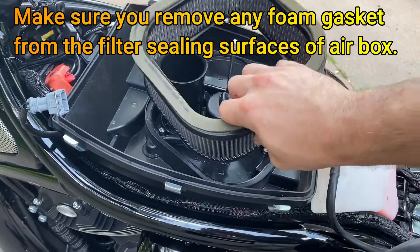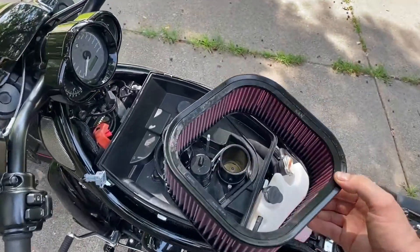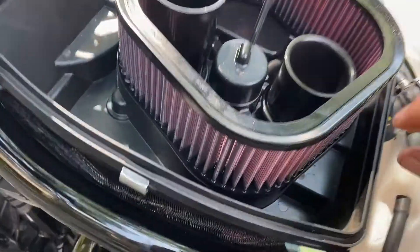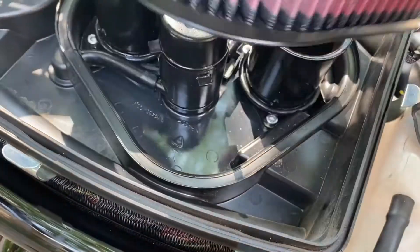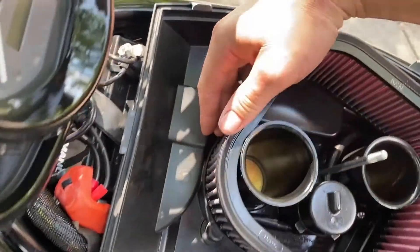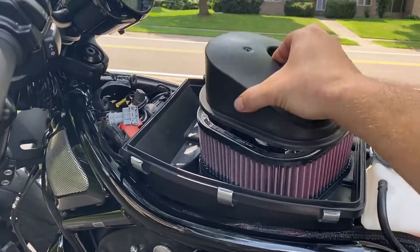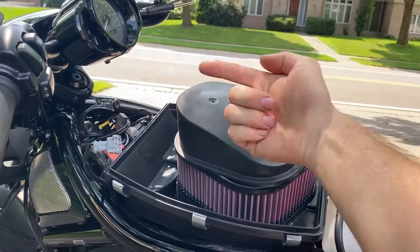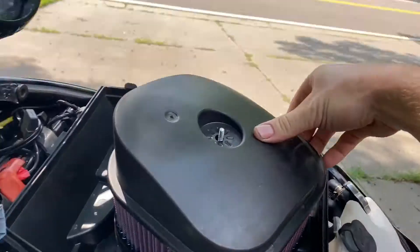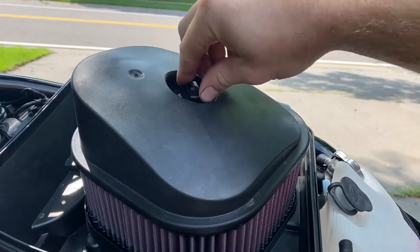Simply lift your old filter off. I'm going to take the replacement filter, which in this case is a new K&N filter that's already oiled. It doesn't say which way goes up or down, so it shouldn't matter — just set it into place. Make sure that you get it within the grooves for a nice good seal all the way around before we put everything back together. Reinstall the air filter cover with the tallest point facing towards the front of the bike, and make sure the gasket of the filter is lined up all the way around for a good seal.